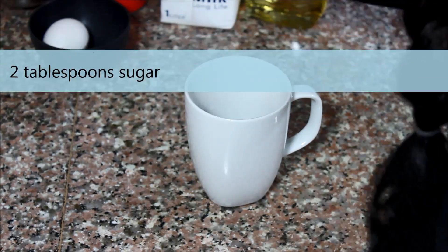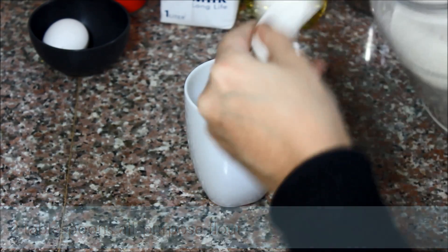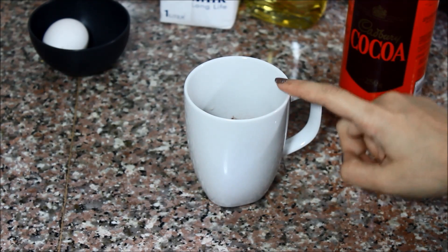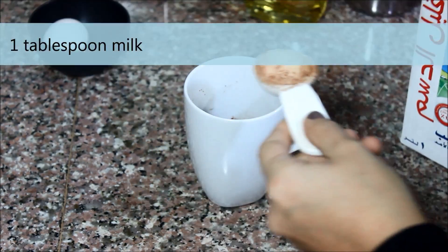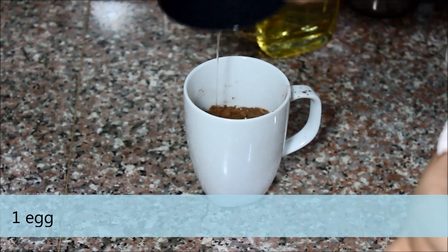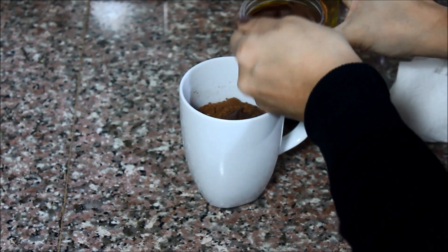So what you need to make the mug cake is two tablespoons of sugar, two tablespoons of flour, two tablespoons of cocoa powder, and I'm going to put them directly in the mug that we're going to be using to make the mug cake. So this will go directly in the microwave — make sure it's a microwavable mug. One tablespoon of milk, one tablespoon of vegetable oil, one egg, and finally two tablespoons of Nutella. It doesn't have to be exact — the more the merrier. It's Nutella.